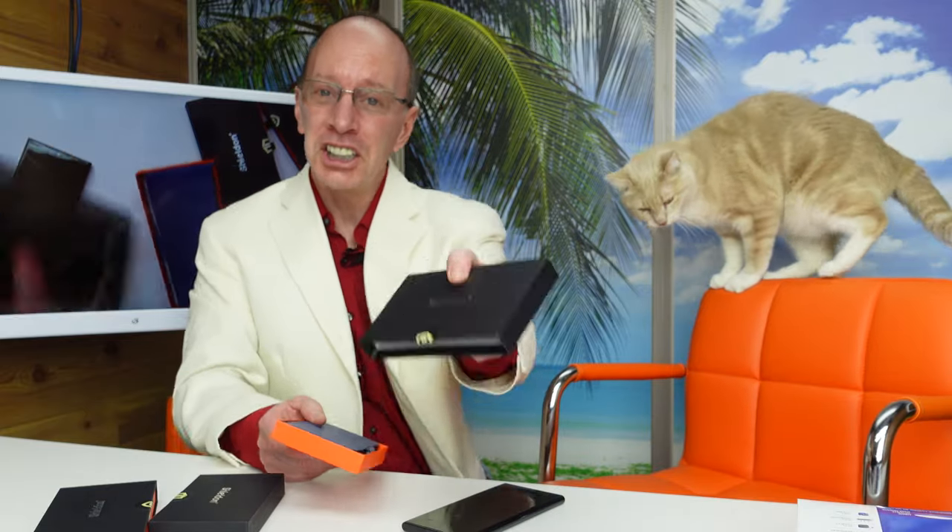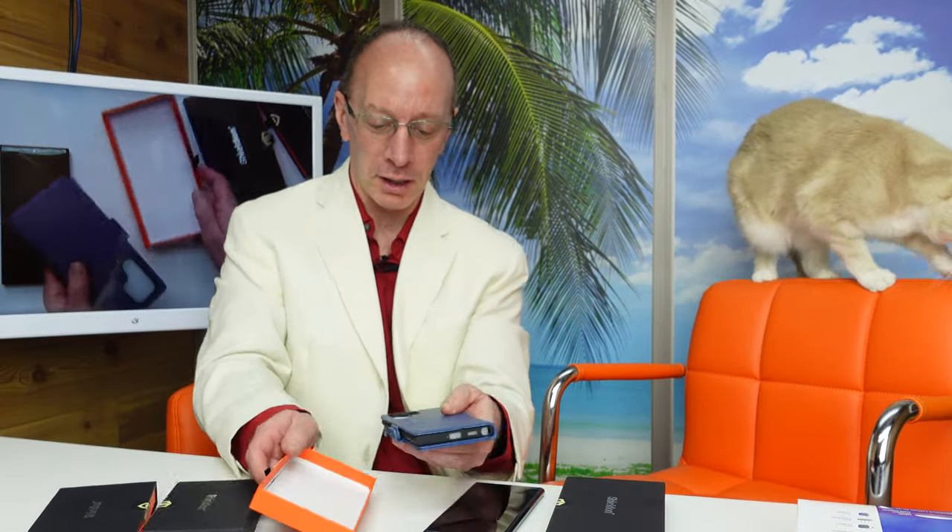Hey, welcome back to the show. Take a look at this — we have cases. They are billfold type cases from Shieldin. They are for the Galaxy S22. So let's open this up.